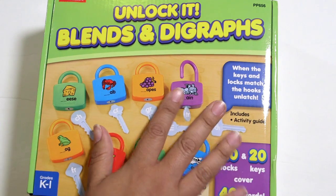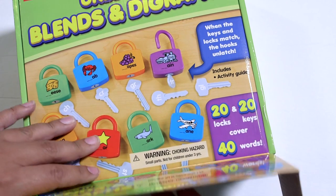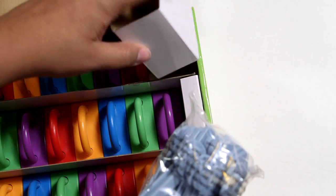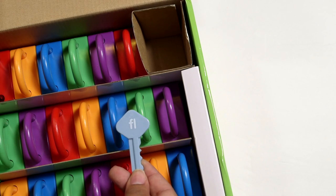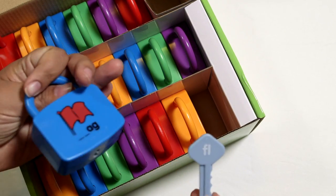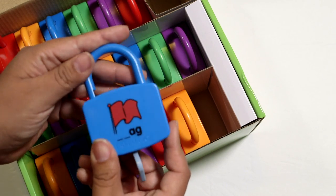If you've been watching my channel, you know I love anything that has to do with the learning locks from Lakeshore Learning. This one is the blends and digraphs — so much fun. They have them on all different kinds of skill levels: counting, addition, numbers, and phonics. But this one is a more advanced one. You get all of these locks plus a whole set of keys, and basically what you have to do is find the matching lock and key. In this case they are advanced phonics. Here's the FL blend and you'd have to find the correct match. On the back there's an alternative one for flag. To check your answer, you put the key inside and if it unlocks, you've completed the task. These are so cool — kids always love these.